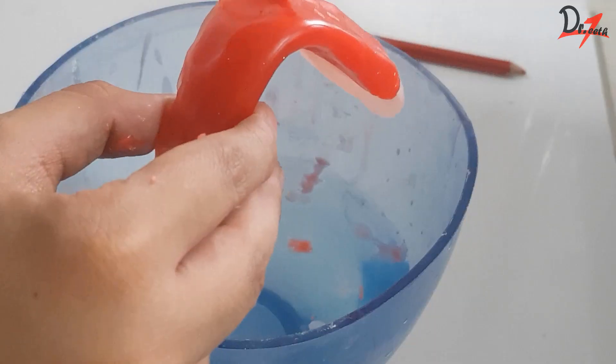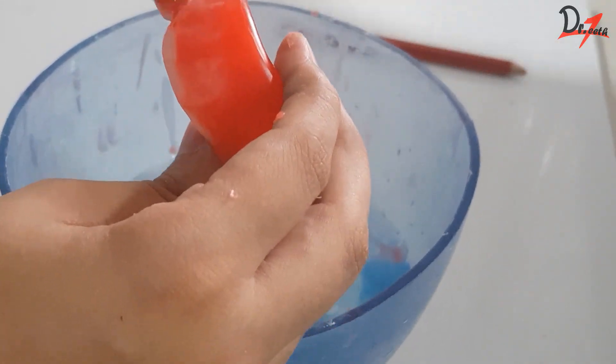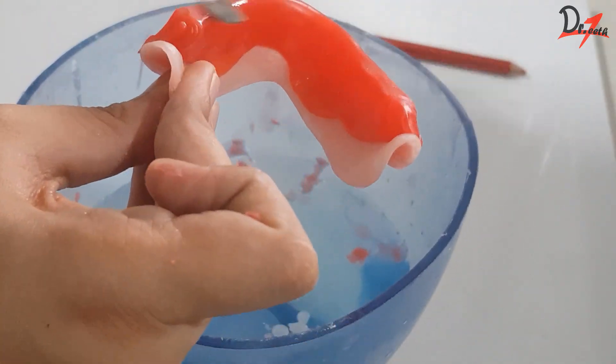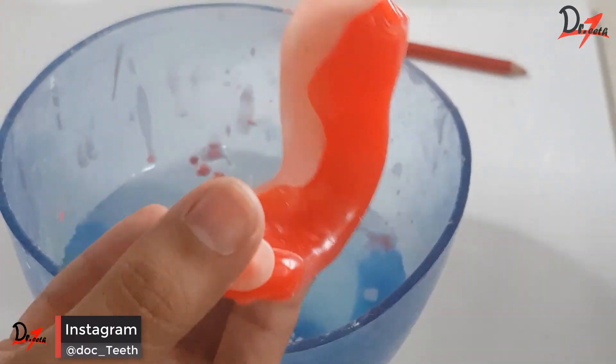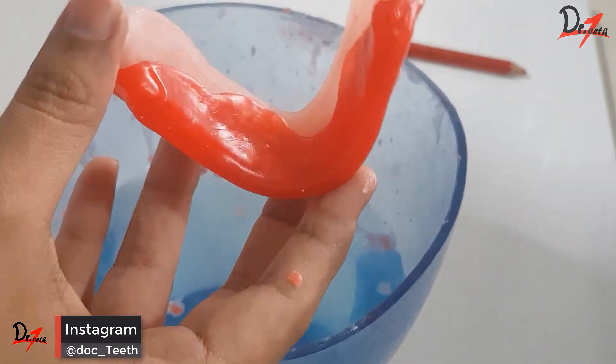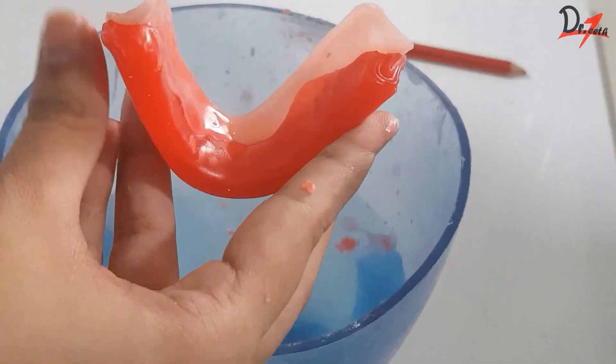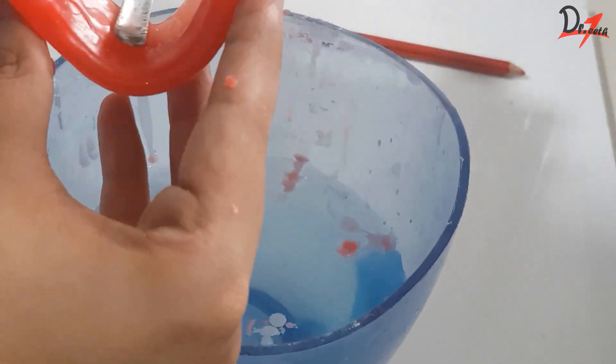You can always add more modeling wax wherever you find deficiency. Just make sure that you have to heat both surfaces — you have to heat the sheet and you have to heat your rim as well, so that they fuse together properly and there is no air entrapment in between.